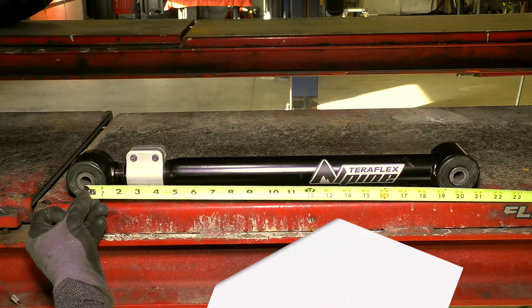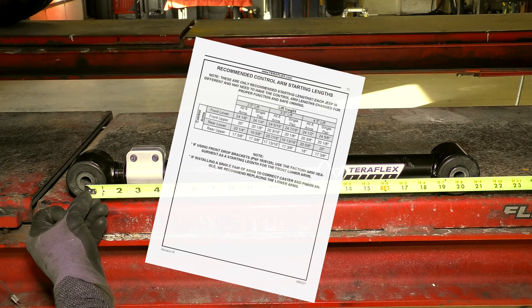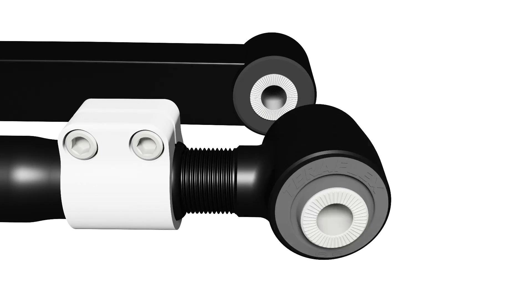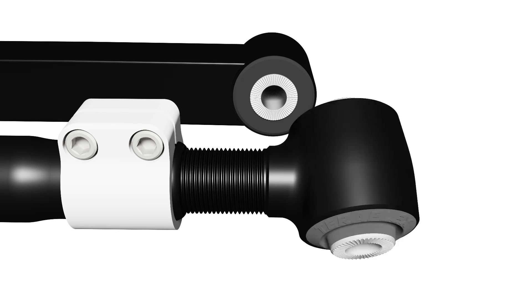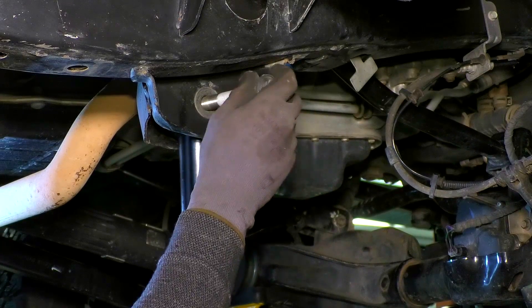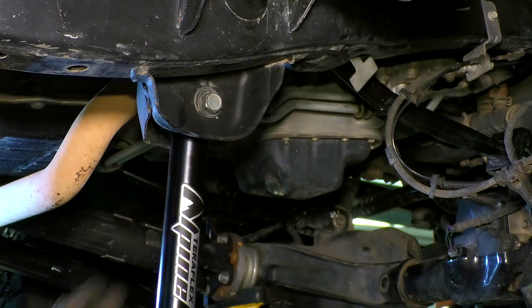Following the guide included in the back of the written instructions, adjust the lengths of the control arms. Keep in mind that the lengths given are meant to be a starting point and will likely be adjusted when you have the alignment done. Once the length is set, install the Alpine arm with the adjustable joint connected to the axle.